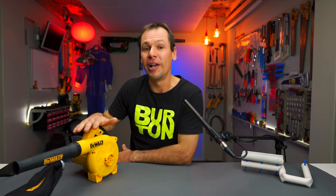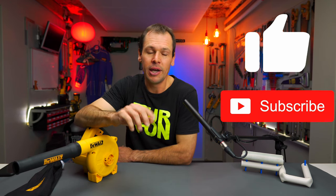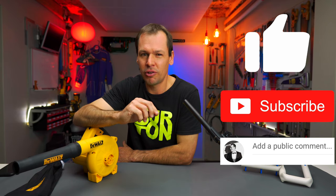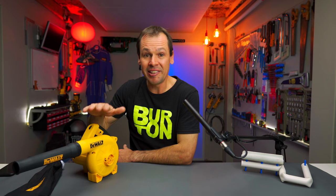We're also going to tear this thing down just to see how well it works. Before we get started, please guys, if you do like the video, give it a thumbs up and subscribe if you haven't already. Definitely leave some comments — it's always really nice to hear from you. But other than that, let's get into the video.